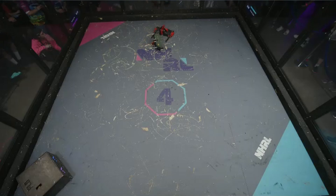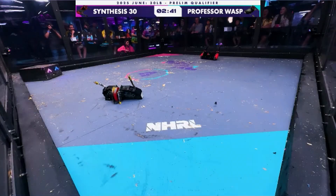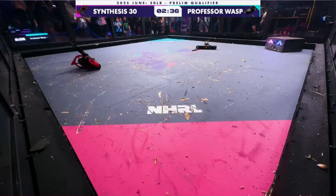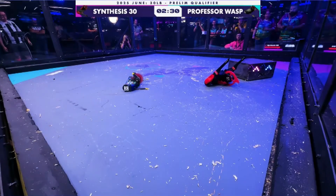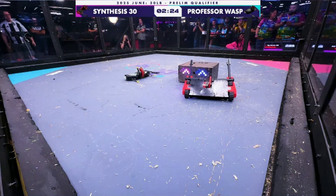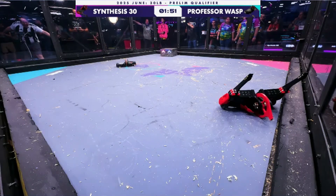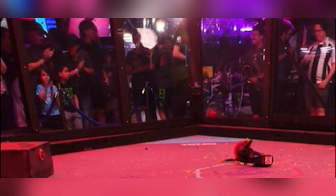We've got plenty of action — Synthesis 30 going up against Professor Wasp. Oh, that is a big hit! Professor Wasp, this is their first time here at NHRL, and I am so impressed with this. Synthesis 30 is stuck — they may be down for the count. Knockout! No freaking way we just did that. I've had a lot of big wins before, but this one by far is my biggest.